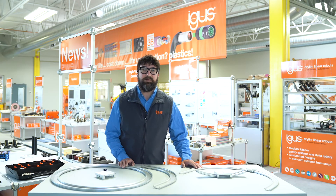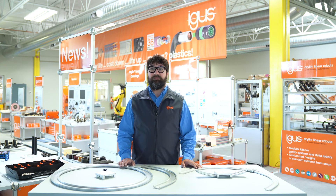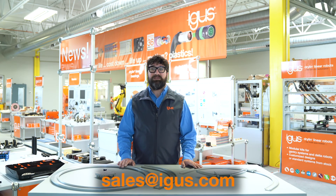If you'd like more information on our curved rail or you'd like to get in touch with us, feel free to click the link below in the description. You can also shoot us an email and we'll help you out with your design. Thank you so much. We'll see you soon.